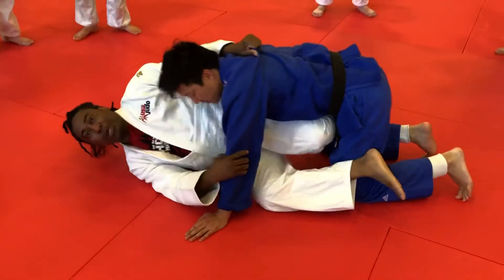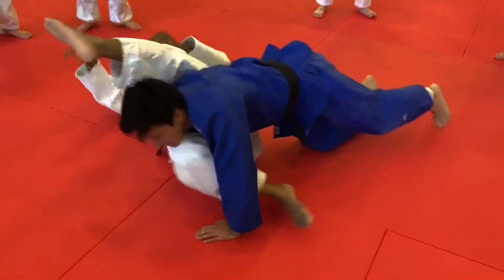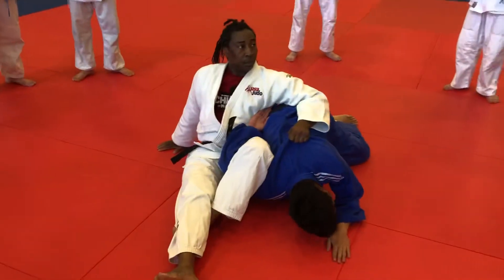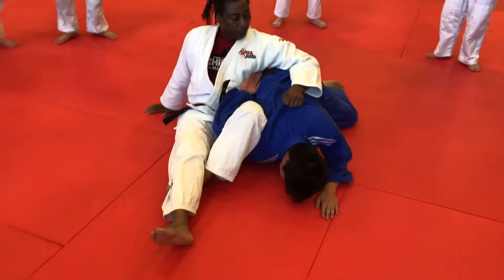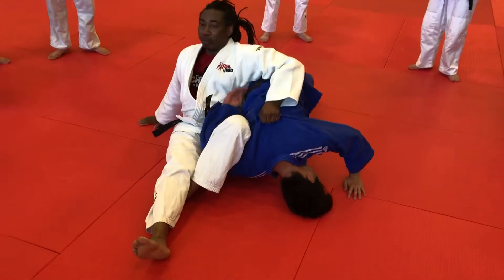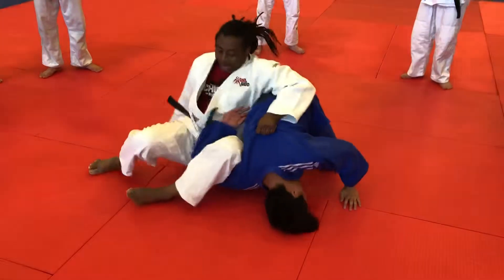You see how I kind of push away a little bit and I will do this. And if you notice, I'm holding on to him so he doesn't flip over. Then, once I get this, I come up.